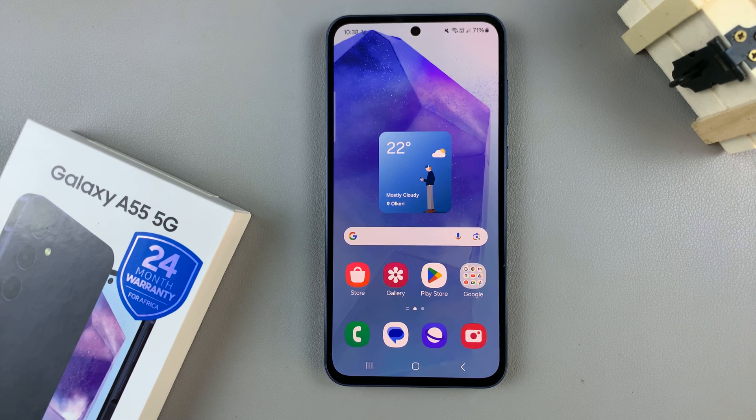In today's video I'll be showing you how to add a fingerprint on the Samsung Galaxy A55 5G.